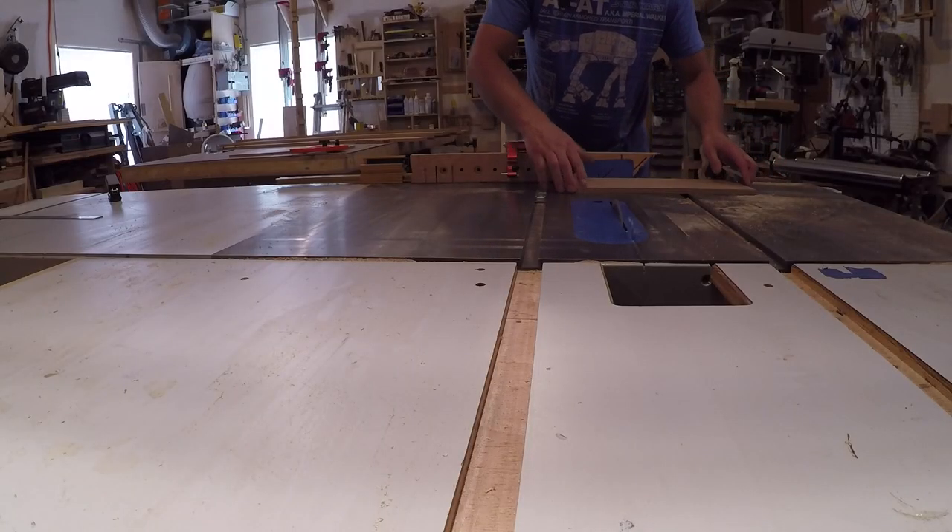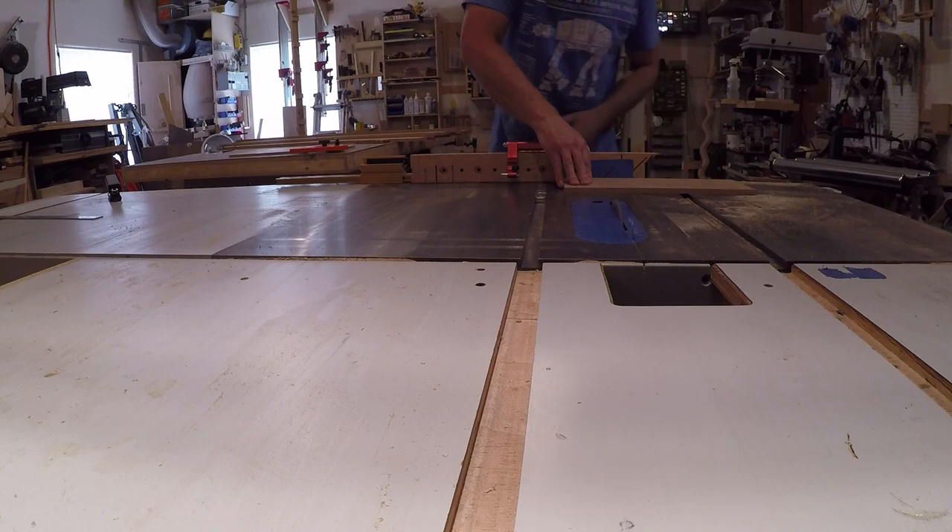All that was left to do for the main structure of the legs is to cut the rails to width and length and assemble them to the stiles.